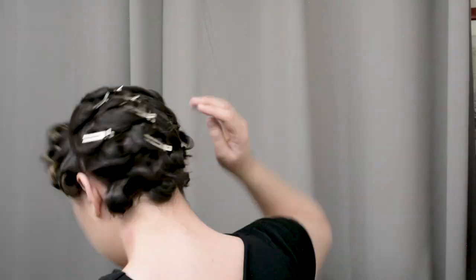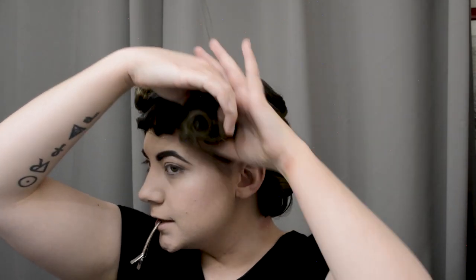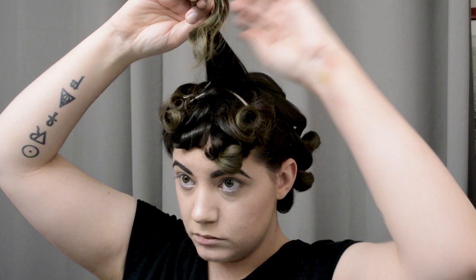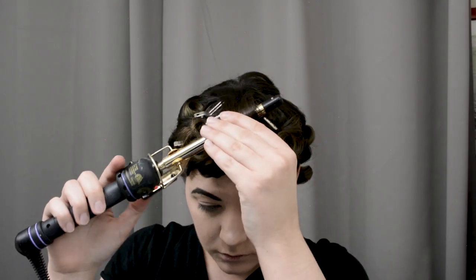Now that you kind of look like a 1960s Julius Caesar, go ahead and take out the pins from the curls that are cooled. If you need to wait for your hair to cool a little bit more, you totally can — just go grab a cup of coffee and come back. I'll take out the pins from the side curls as well and then pin them up out of the way for now. This one actually didn't take very well with the big curling iron, so I go ahead and redo it with the smaller half-inch curling iron because the curl just didn't take as much as we would like.